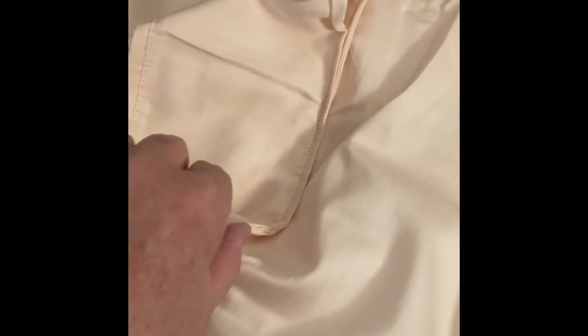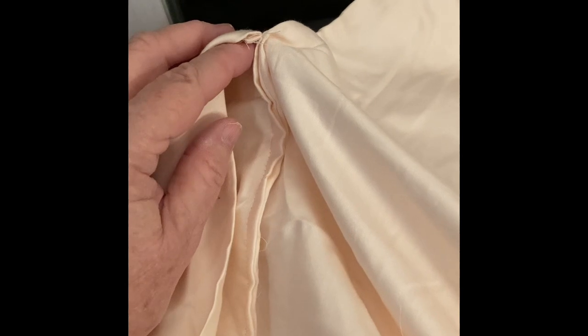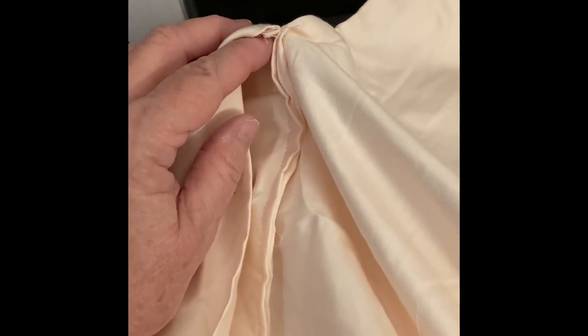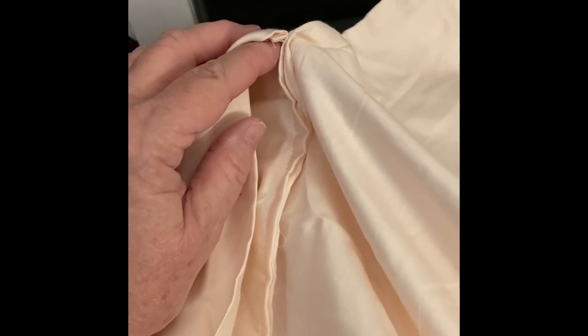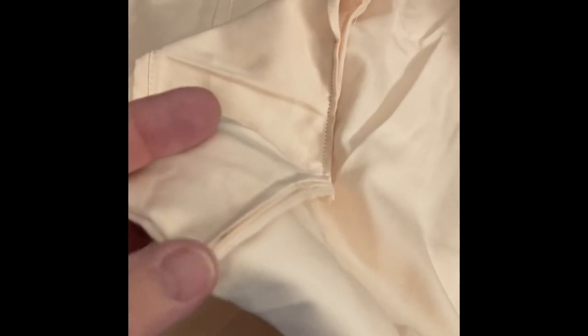This is the opening of the pillowcase. What you do is sew one side of the opening all the way up to the very end of the opening. It will cover about a third — a little bit more than a third — of the pillowcase. Then you come back and you are at the corner, and you sew halfway up of the opening.